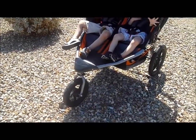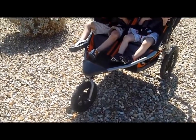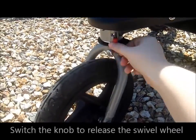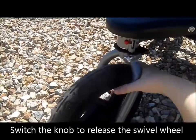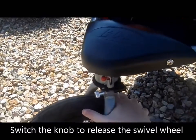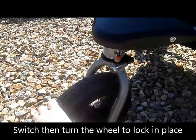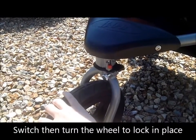I have it here on the rocks right now, so I have the wheel in locked position, but you can switch it right here — switch the pin and turn it up here — and then the wheel will swivel. You switch it back, go back in here, and it will lock into place, and you turn the wheel into the straight forward position.